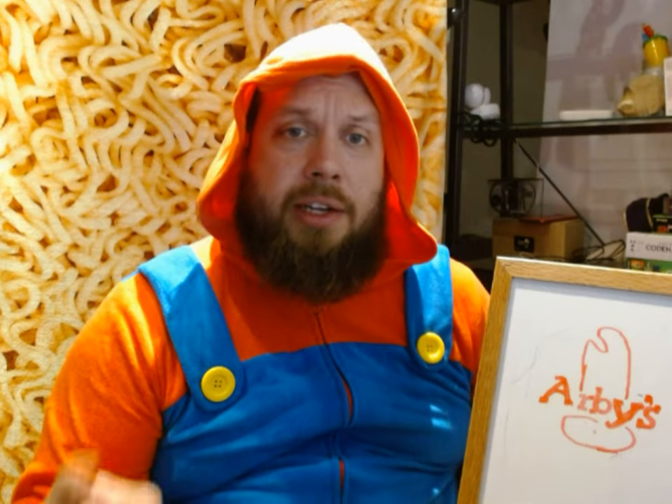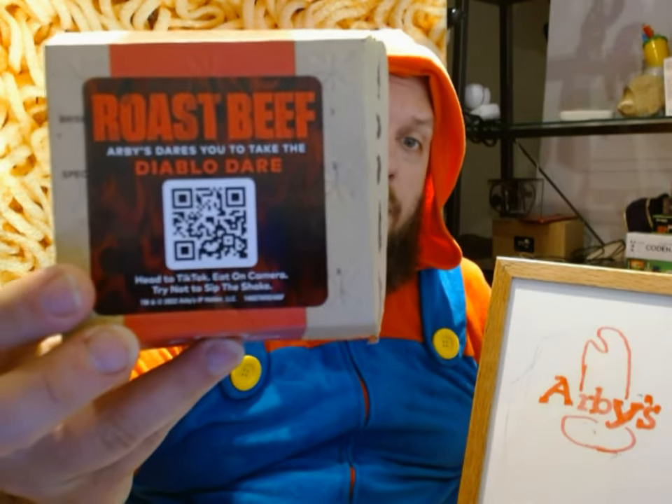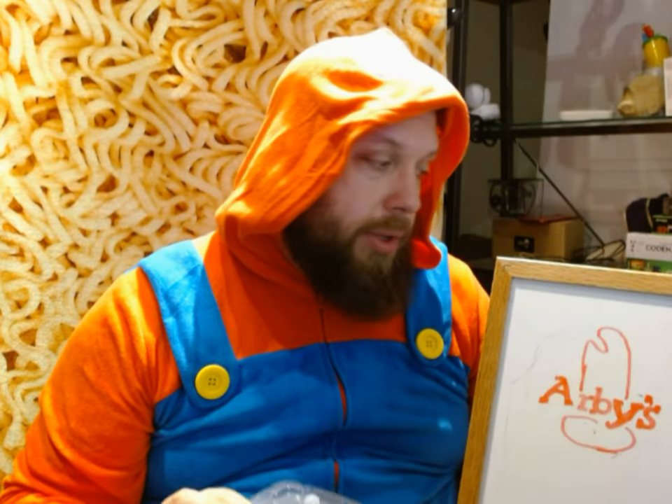Anyway, Halloween and Arby's — what do they do? Well, they made the Diablo Dare. And yes, I've tried the Diablo Dare before. It came out last year, and last year I tried the chicken sandwich. They had the roast beef sandwich last year but I didn't try it. But this year I'm going to try the Diablo Dare roast beef sandwich. They also have a new item: Diablo Dare french fries.